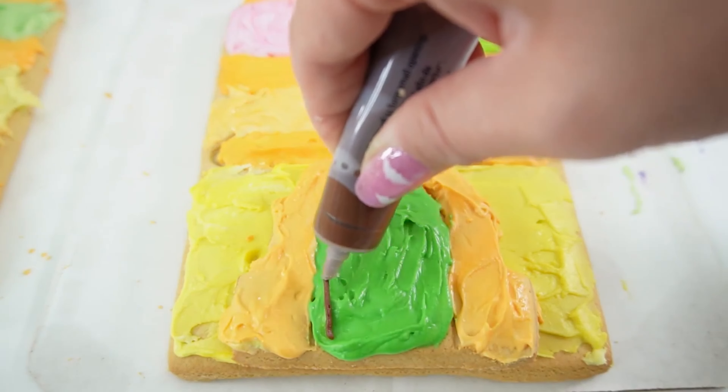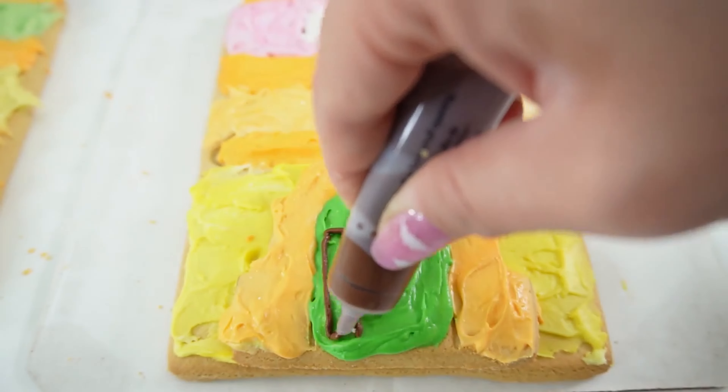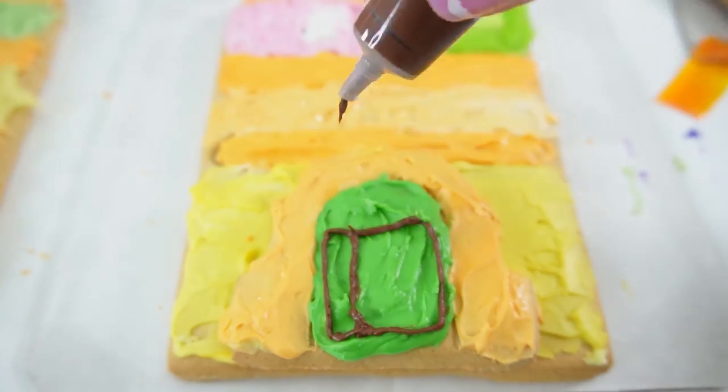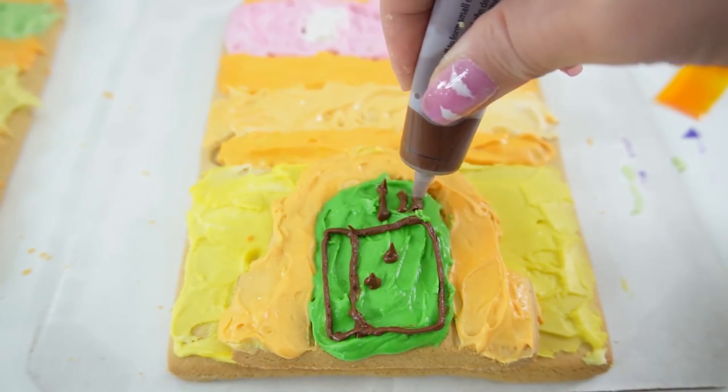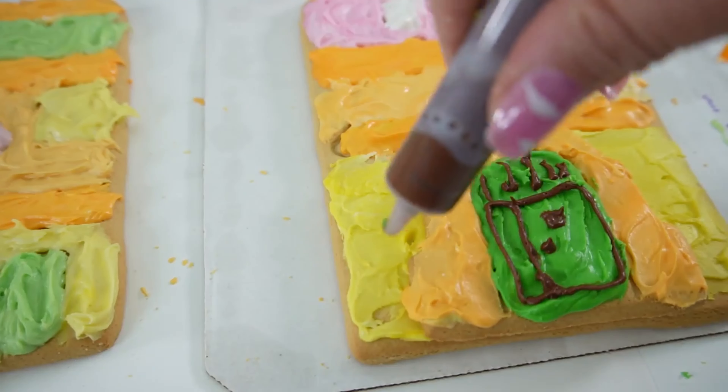Now for the really fun part — let's put in some details. Let's add some flowers.